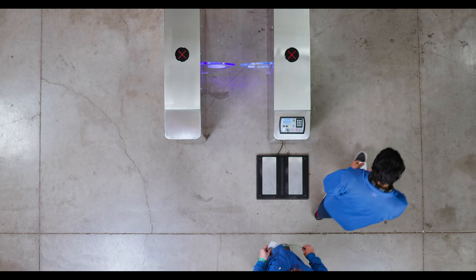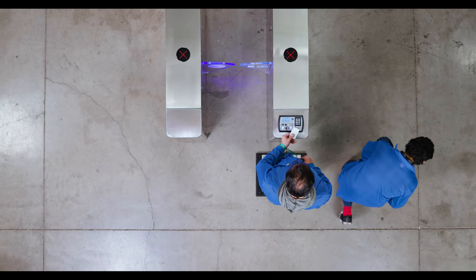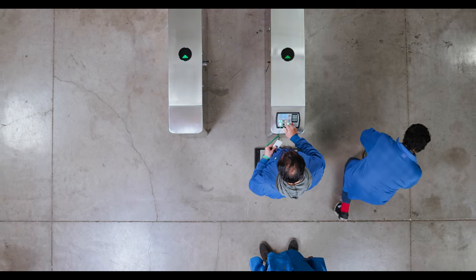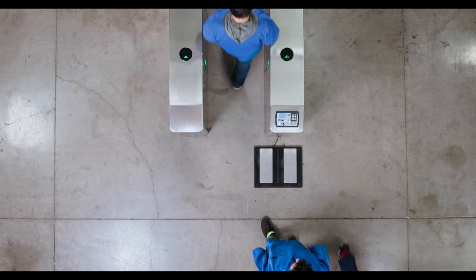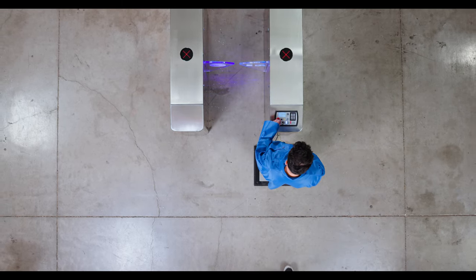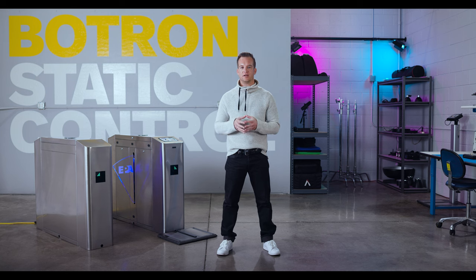In the case of a failure, simply step off the plate and check your grounding device. Make sure that it is fitted correctly and making contact with your skin. Once you've taken this corrective action, please step back on the plate, scan your badge, and take your test once more. If your device is still failing, please see your supervisor for the necessary corrective action.